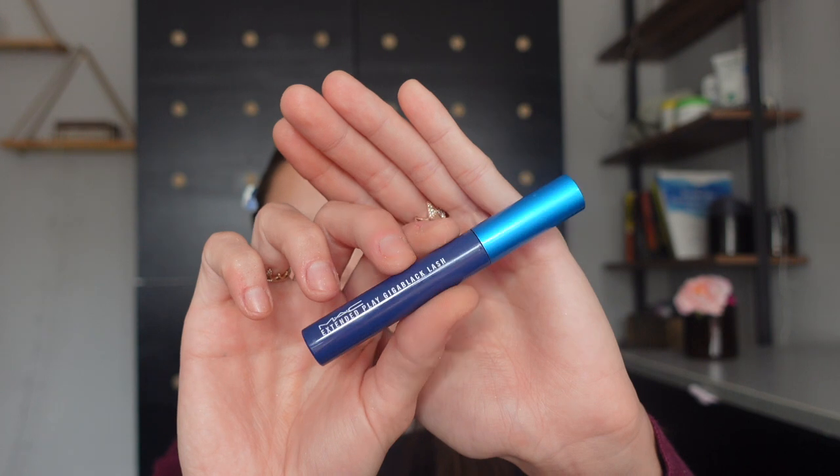This is basically what I'm going to do for the eyes. Let's add some mascara — I'm going to be using my MAC Extended Play Giga Black Lash mascara. This is actually perfect for the lower lash line and not so much for the upper lash line, but it still gives a lot of length, just not so much volume.